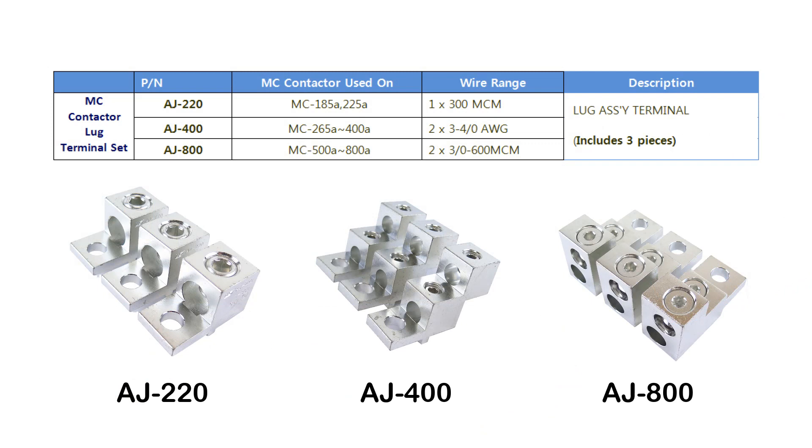Lug terminal kits are available for MC185A to MC800A contactors, which allows bare wire connections for bolt-on type contactors. Use the table on screen to select the appropriate part number.